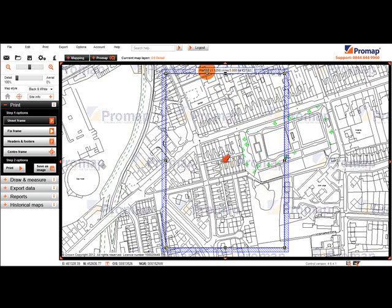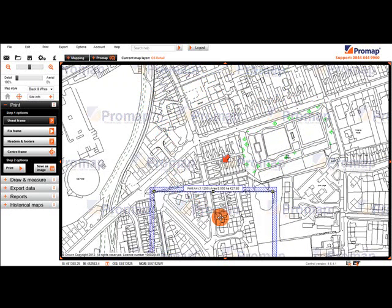The frame can also be moved at this stage by holding down the left mouse button inside the blue frame and dragging it to the required location. If you have dragged your frame off the map, click the Centre Print Frame button on the left hand side to centre you back over the frame.